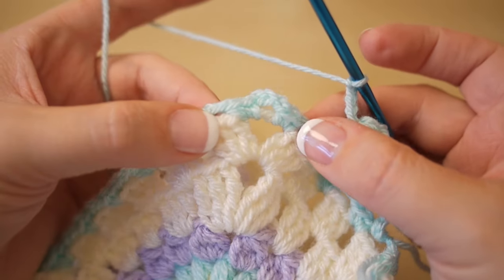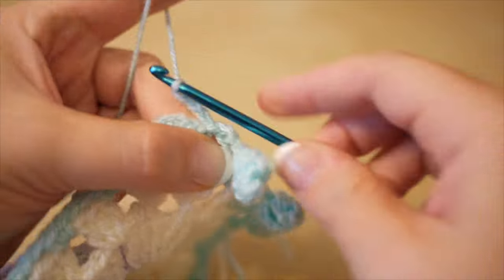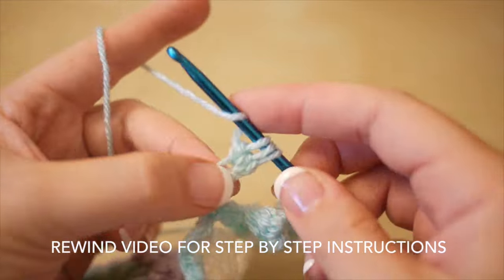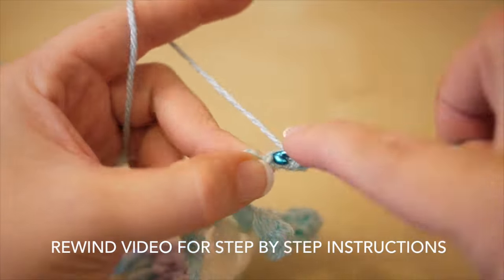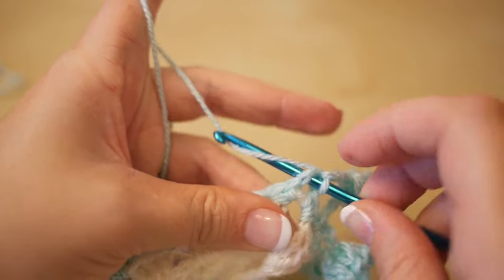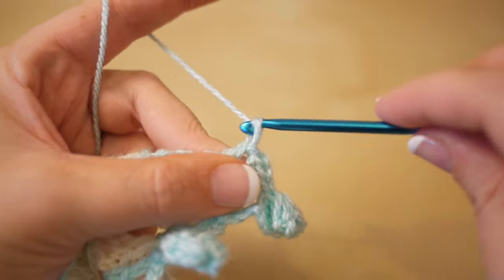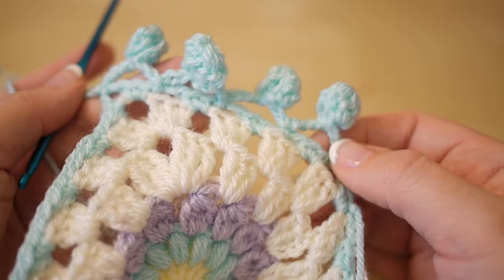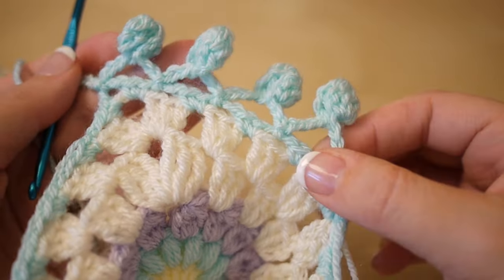I'm going to do a couple more to show you, and then what you would do at your corners. When you're just about to work into a corner it's actually really simple — you just continue in the same way and go into the corner. Nothing changes when you get to the corners; it just works its way out really easily. Continue all the way around, and when you get back to the beginning, tie off and sew in all your ends. And then you have a really cute pom pom edging. Thank you for watching, see you again next time!